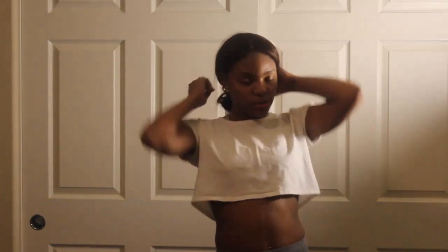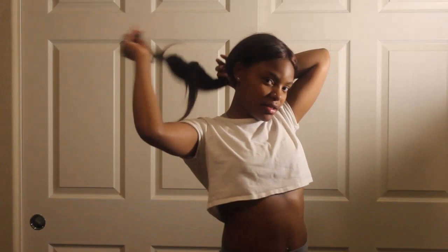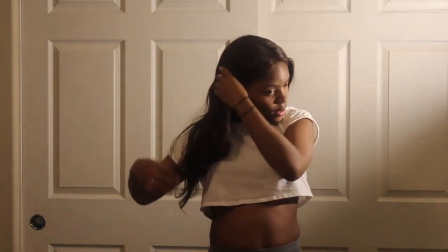Hey y'all, I'm back with another video and I'm back with the hair. I told you guys I would be back with this hair and it's on now.